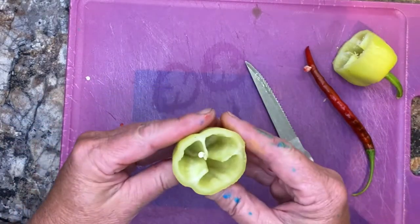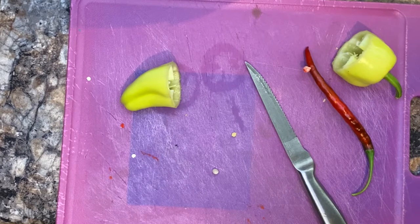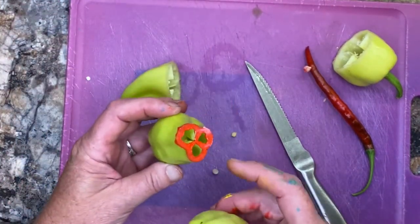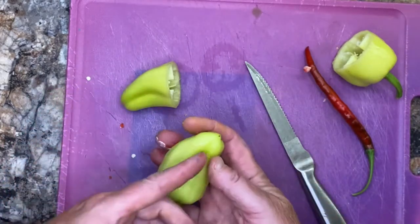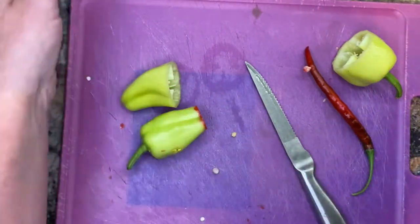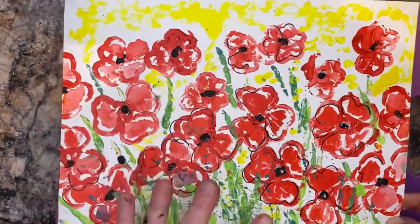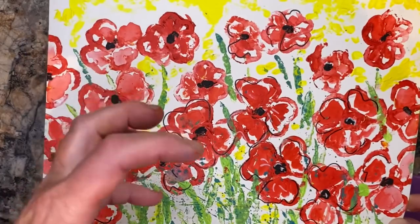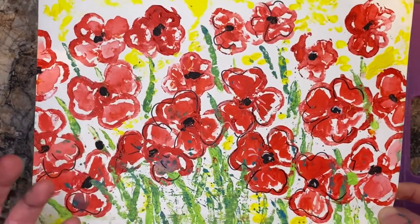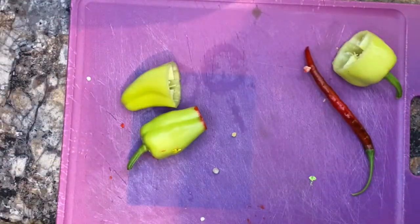I'm also going to use a smaller section — this pepper right here was skinnier towards the end, so that's what I printed with for the smaller poppies. We're also going to use the butt end to paint the yellow. This is all very light and airy — you see a lot of white. I wanted that rich red coming through. Since it's a print, you want it to look like it's been printed.